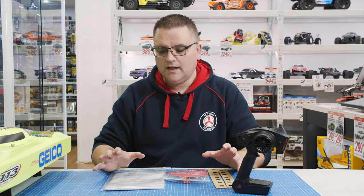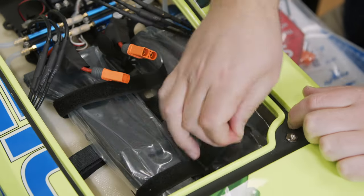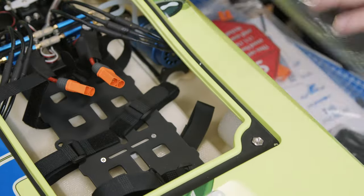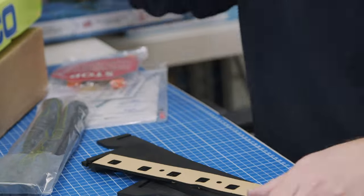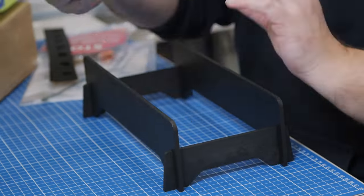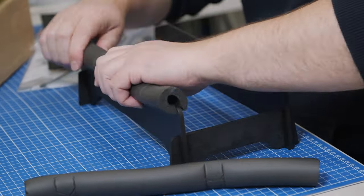Once you unbox your boat — which comes really well packed in the box with a bunch of foam — you're going to find a few different things. The stand you see the boat on doesn't actually come in the box; it's inside the boat itself, in the battery trays. In those battery trays there are also little bits of foam that you can stick down just to stop the batteries from sliding around.